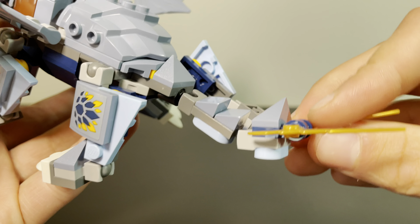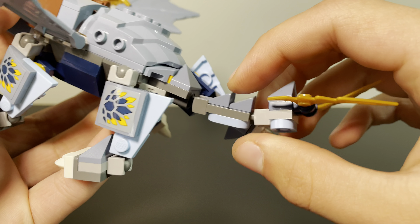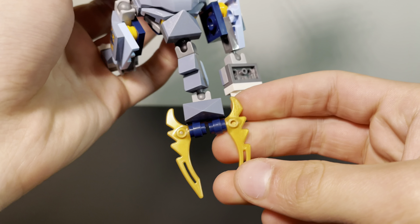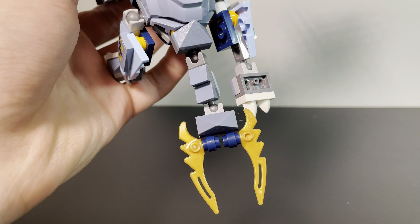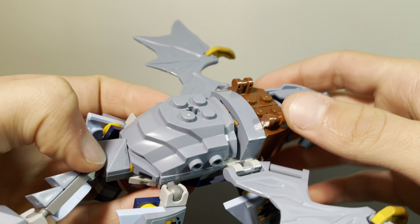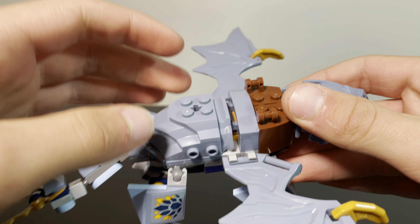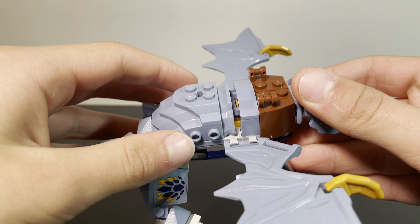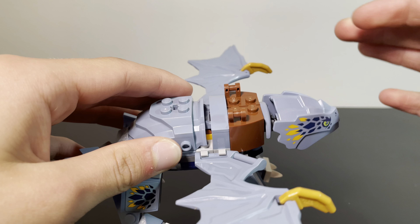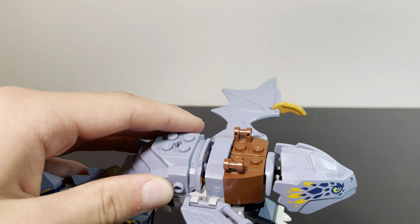Moving on to the tail, we have just a mixel joint there with some spikes on it and more of that baby blue color. On the back, he has a little more dark blue with some golden blades. Looking at his back, we have this armor piece that was used on the mechs from January, and that looks great here. Moving forward, there's a little bit of a gap, which I think is fine because all of the colors used there are used on the exterior, so it doesn't really affect anything. And then there's the saddle right there — looks pretty good.